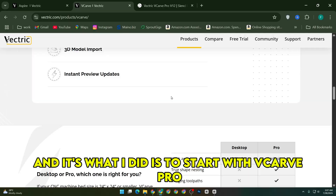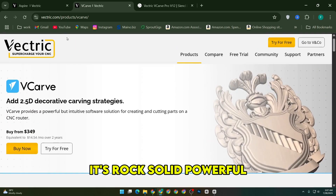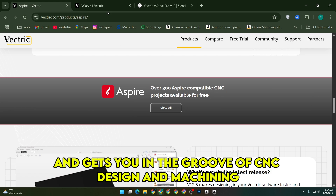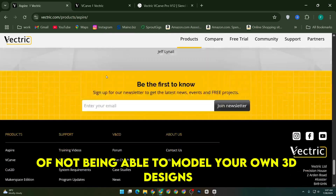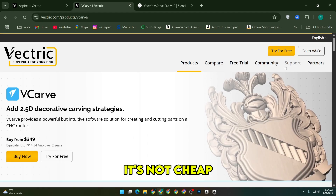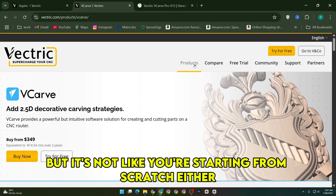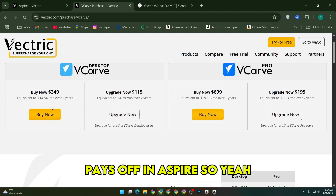My general advice — and it's what I did — is to start with VCarve Pro. It's rock solid, powerful, and gets you in the groove of CNC design and machining. If later you find yourself bumping into the limitations of not being able to model your own 3D designs, upgrading to Aspire is a smooth transition. It's not cheap, but it's not like you're starting from scratch either. Every hour you put into learning VCarve pays off in Aspire.